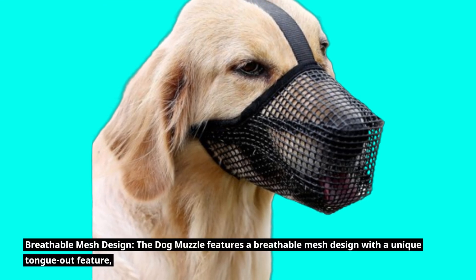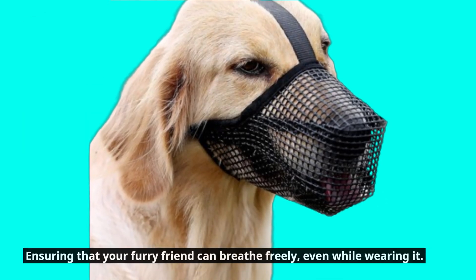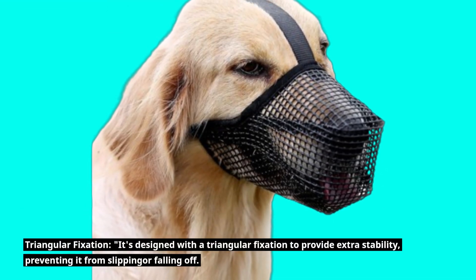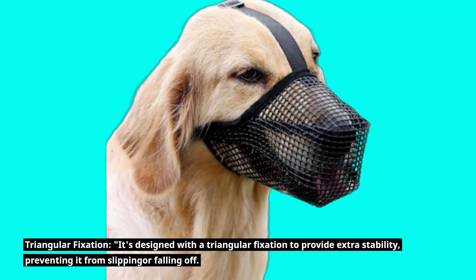Breathable Mesh Design: The Dog Muzzle features a breathable mesh design with a unique tongue-out feature, ensuring that your furry friend can breathe freely, even while wearing it. Triangular Fixation: It's designed with a triangular fixation to provide extra stability, preventing it from slipping or falling off.